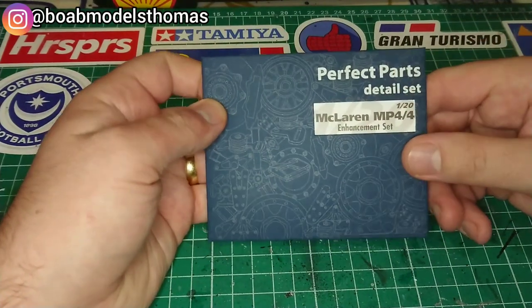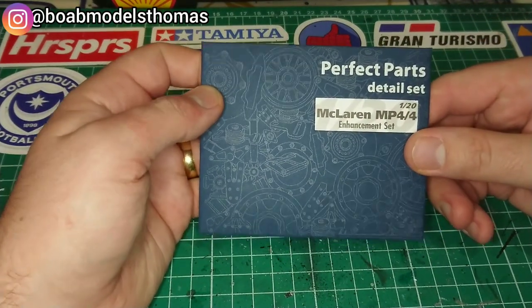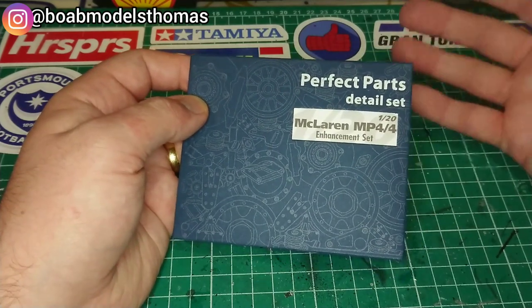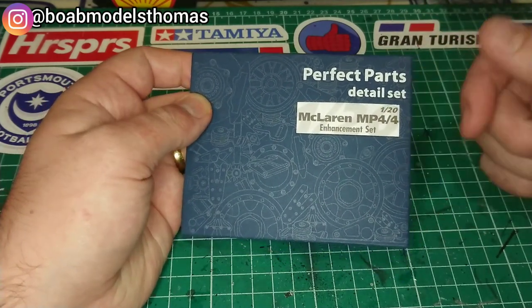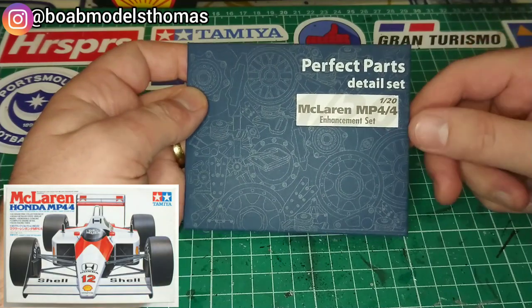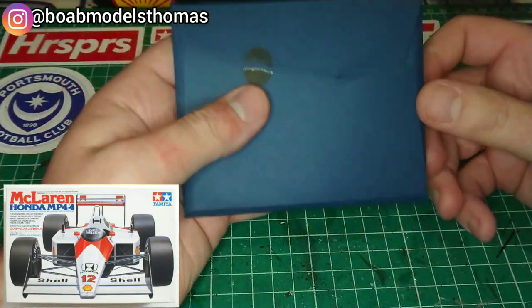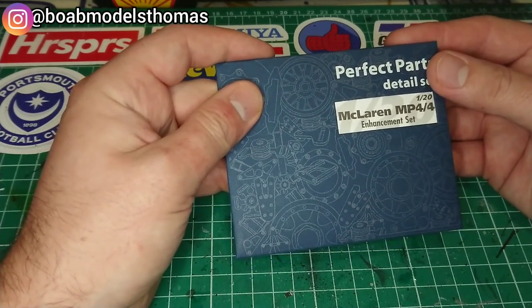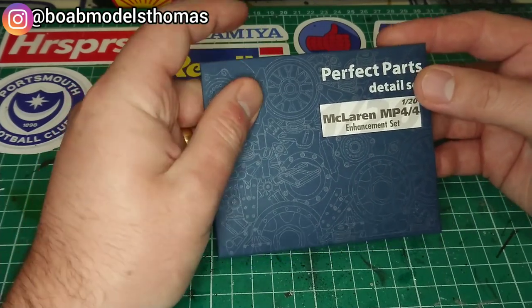Now this is one of the more expensive varieties of photo etch sets — the kind of detail or upgrade set. This one, as you can see, is for the McLaren MP44 120. I have got the Tamiya set. These are usually pretty expensive and they are only really for use with one particular kit.